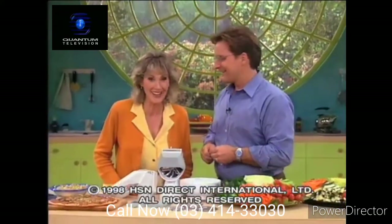I want to thank you so much for introducing us to the HandyChef. It is a fabulous value and a great addition to any home.